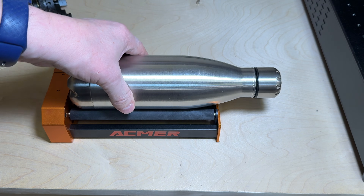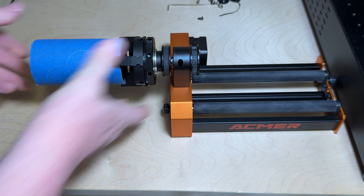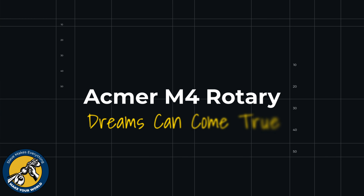This M4 has many personalities — it can look like this, it can even look like this — so it can handle almost any rotary job you're going to have. In this video I'll tell you whether the Ackmer M4 rotary is worth the money, and I'll even show you something that I'm not sure Ackmer expected me to do.